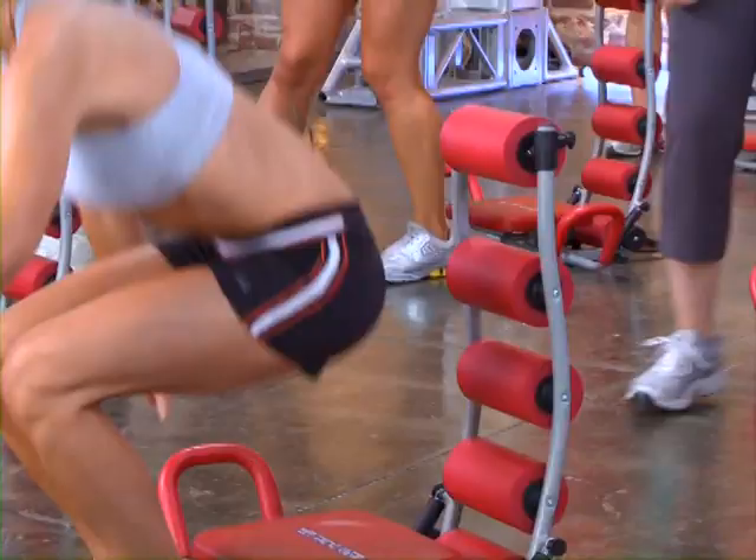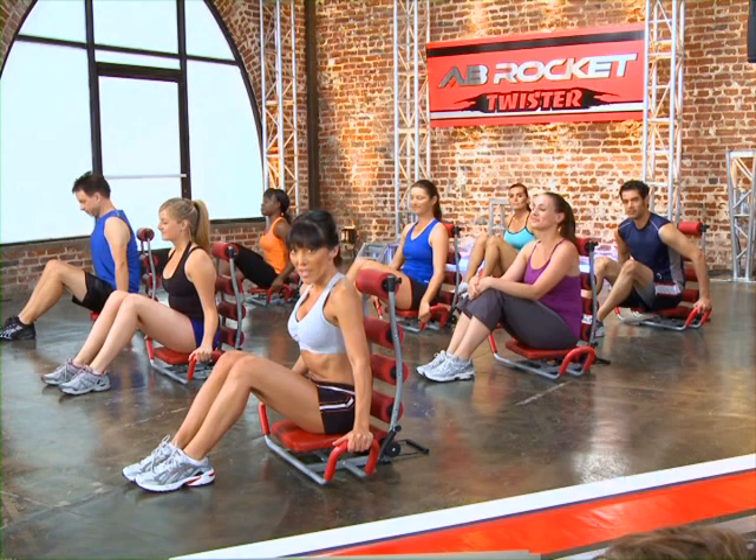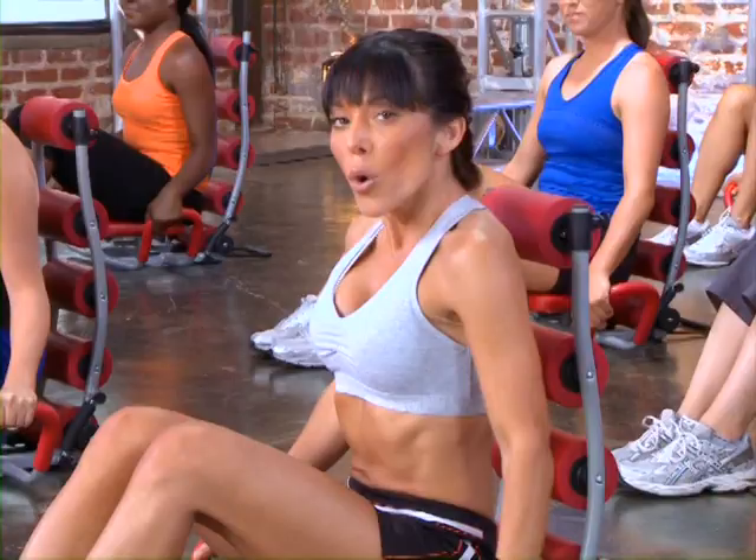You guys ready for this? Let's sit down and get nice and comfortable. Now before I start, I want to let everybody know that Pam behind me is going to be doing the modified versions of all these exercises. So if you're just getting started, you probably want to follow Pam. But for those of you that want to challenge yourselves, go ahead and follow the rest of us.